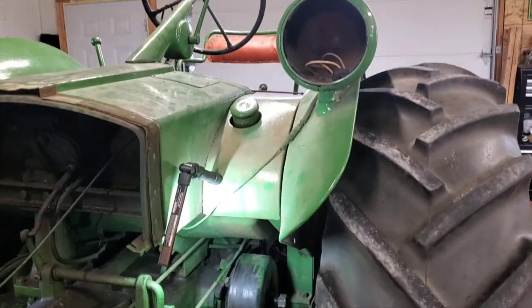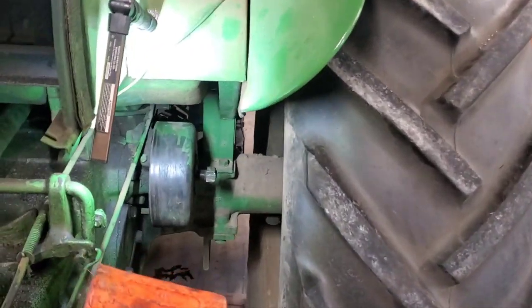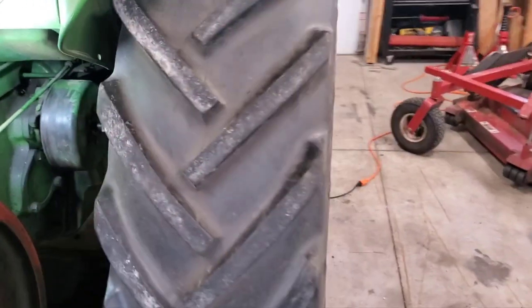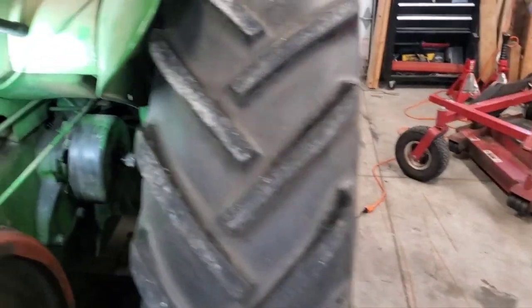Here's where our brakes are located on the Model R — underneath the driver's station pretty much, just in front of it. They're sandwiched in there between the main castings and the tire, so there's not a lot of room to operate. I'm not about to take off this extra big tire and wheel to try to get in there.